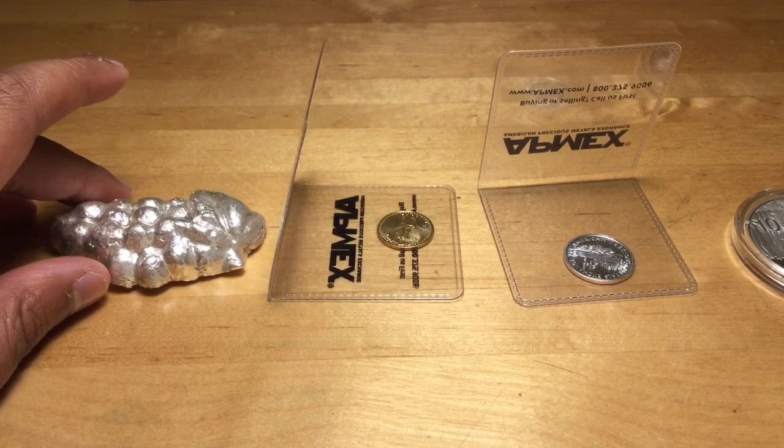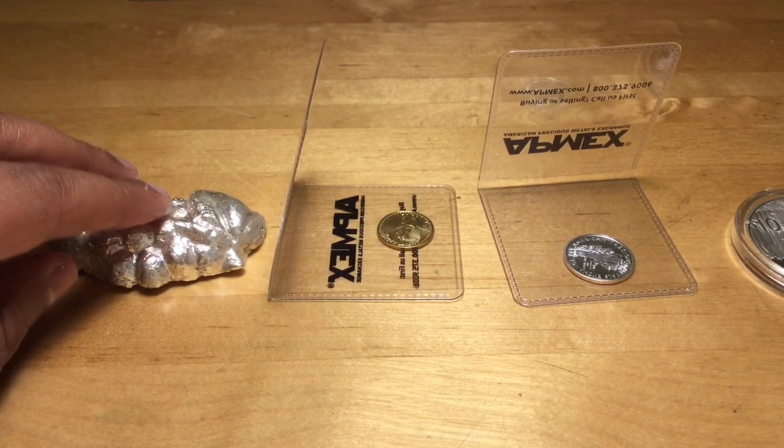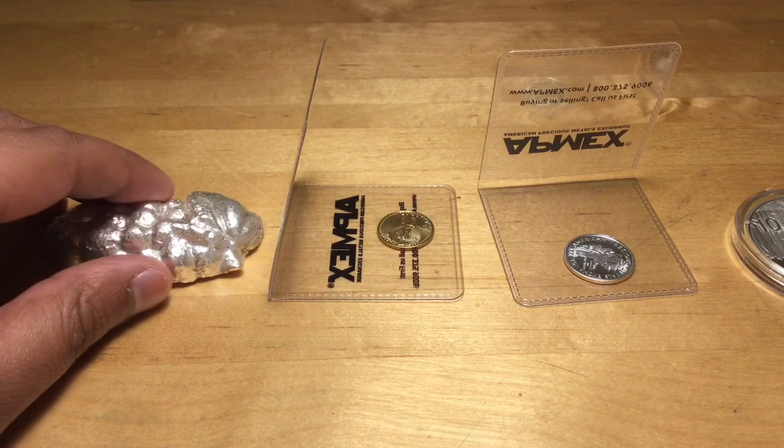Hey folks, Silver Stacking Pro here, bringing you my latest pickups and some really rare silver here.